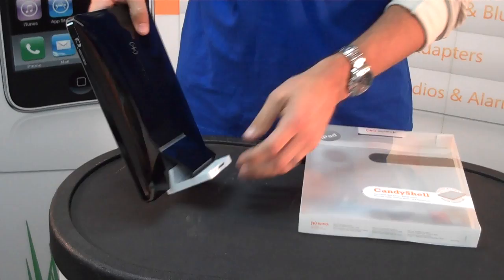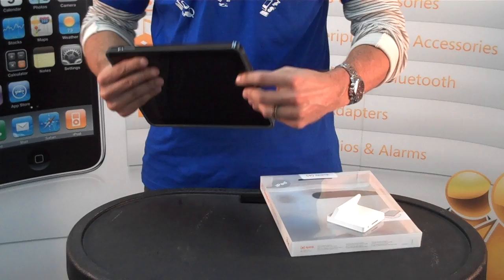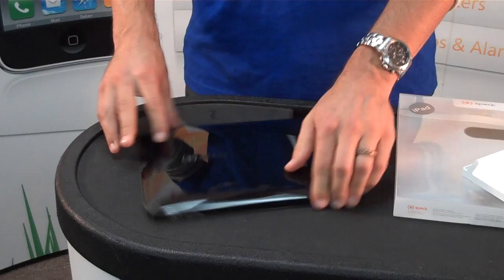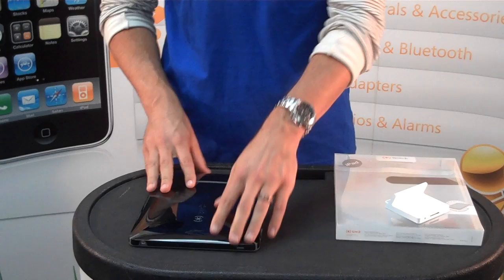It's also shock-absorbing, so it's got some properties that will protect it if you have a slight fall or anything like that. It raises the screen away from the case — the case is raised above the screen — so if you set it on a tabletop you're not scratching your screen. Most cases won't cover the bezel or go all the way up like that and protect your screen, so this one actually has screen protection built into it.